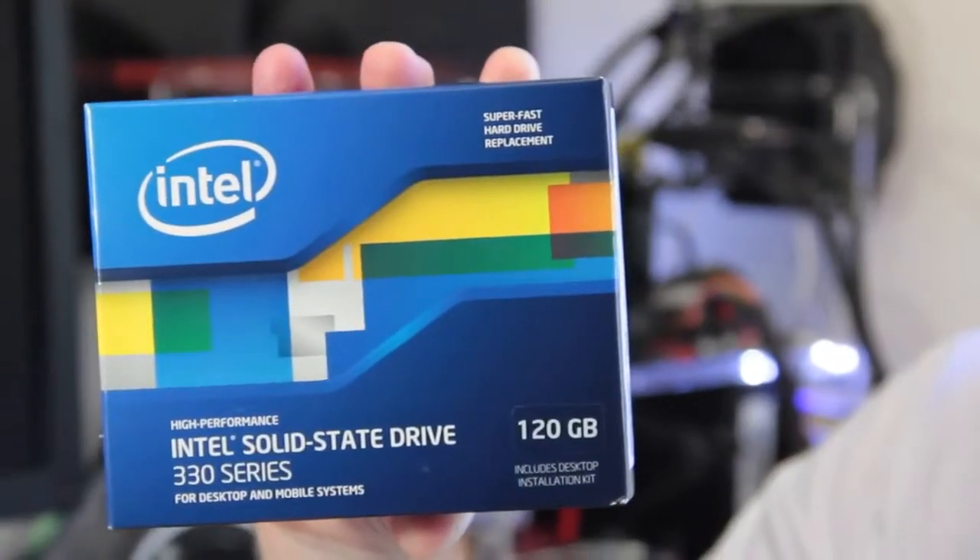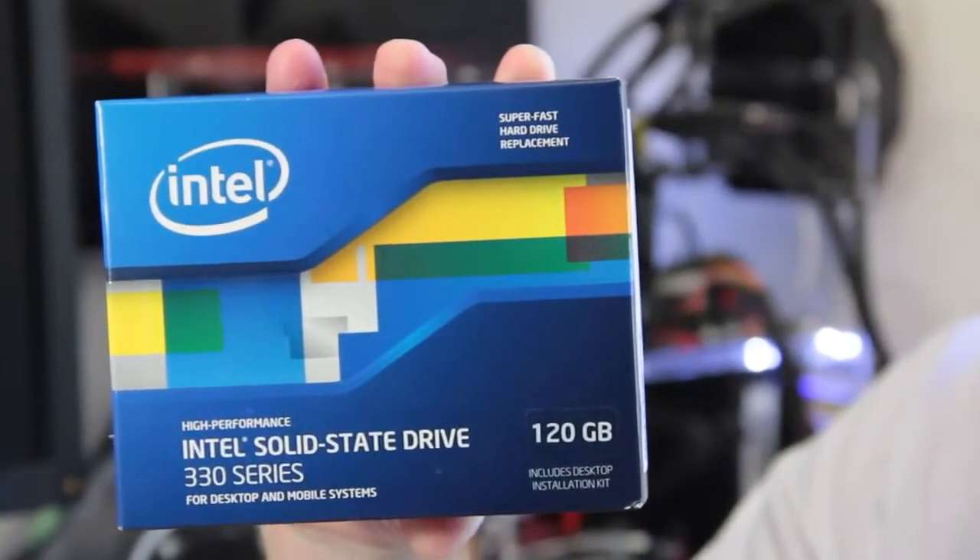Hey, what's up? Glad to see you guys back here on Tech of Tomorrow. Elric Ferris here, and today we've got something pretty unique and cool for you guys to take a look at. We've got the unboxing, first look, and performance review of the latest Intel 330 Series 120GB SSD.